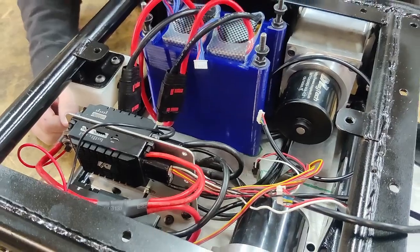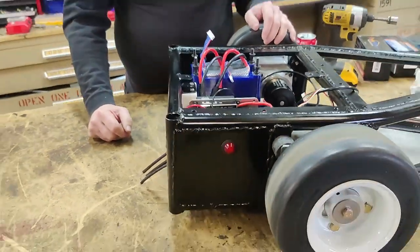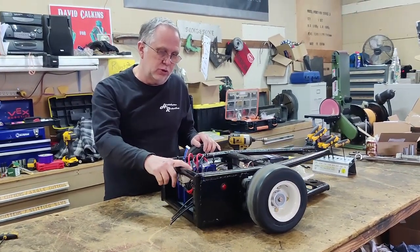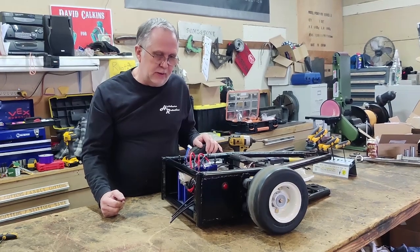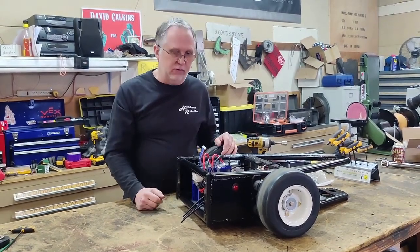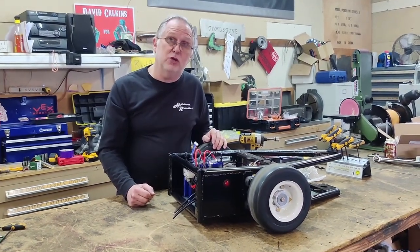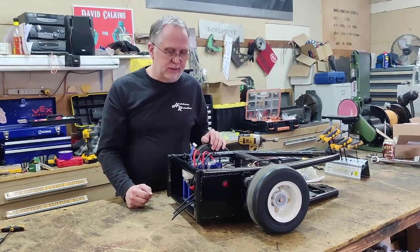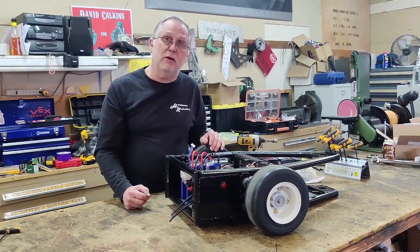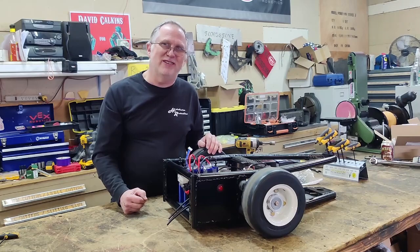At this stage we're actually pretty close to testing some stuff. The next piece of this puzzle is programming the speed controllers to work with these particular motors — there's a little bit of software work to get this set up in a way to work correctly for combat driving. We'll be programming this to do what I need it to do, so look for that video next. We've got more Mortician videos coming — it's going to be a lot of fun.